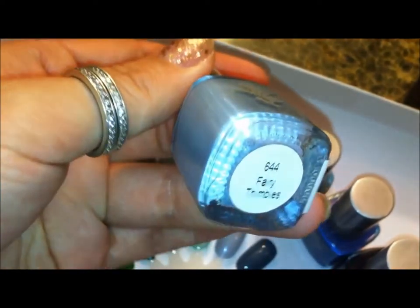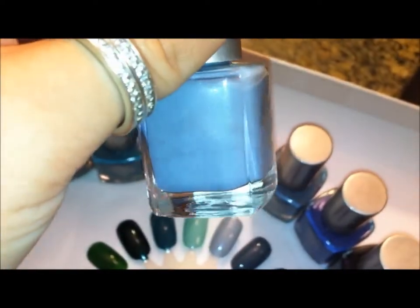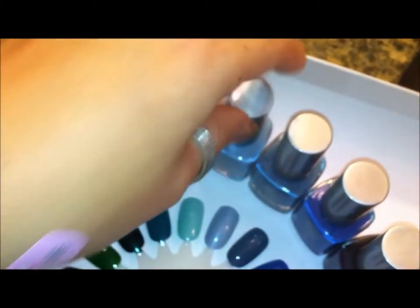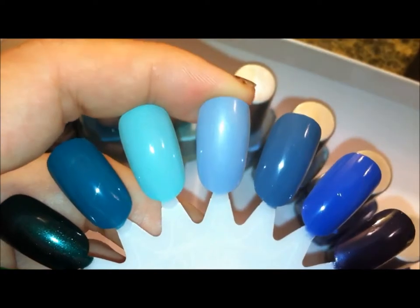This one is Fairy Thimbles — a very nice light blue, kind of like a periwinkle blue. It has a little bit more of a metallic sheen to it.